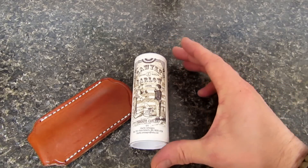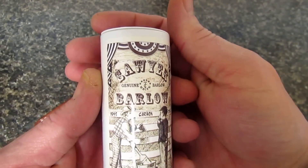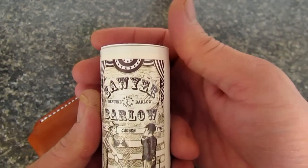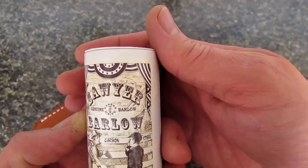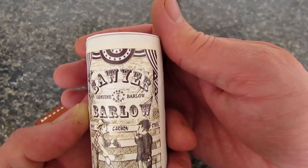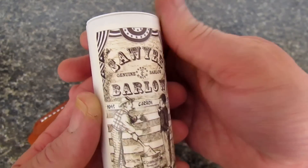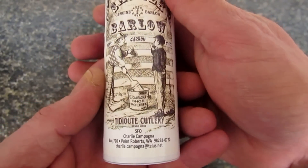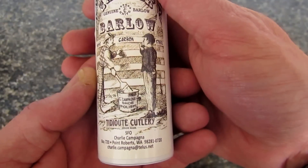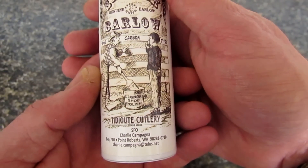Let's see what we've got here — it is a beauty. I just love these cardboard tube packages. It says Sawyer Barlow, genuine barlow, carbon steel, $10.95. It's from Titusville Cutlery and it's a Special Factory Order, or SFO, by Charlie Campagna.